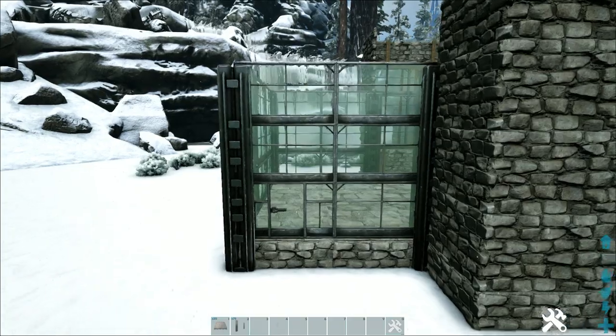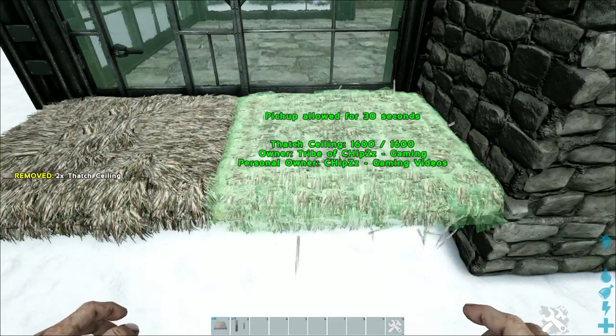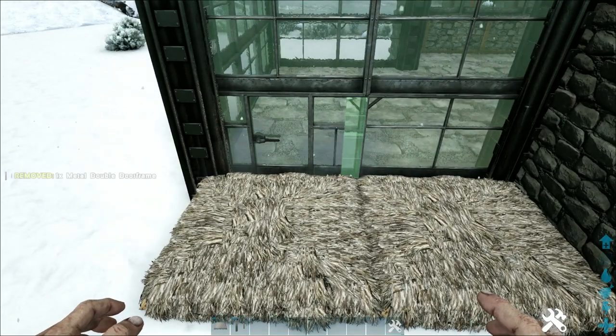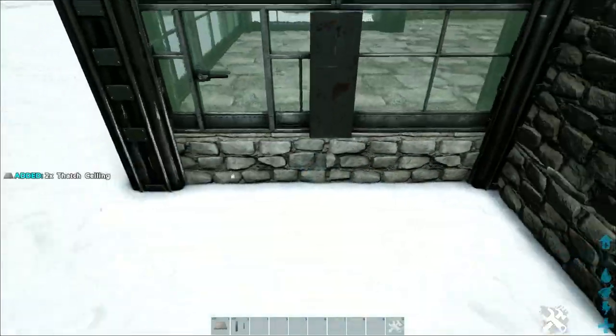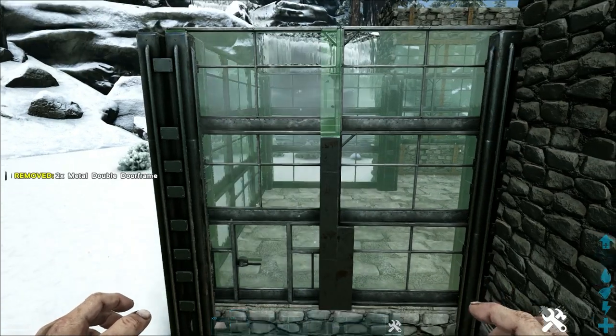On the left side, place thatch ceilings again below the greenhouse. This time use metal double door frames, snapping them to the thatch ceilings, and build them up to the top of the greenhouse. This time we're not building them down into the stone foundation — just build them up on top of the greenhouse.